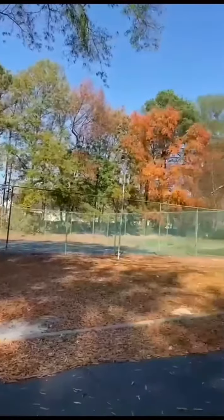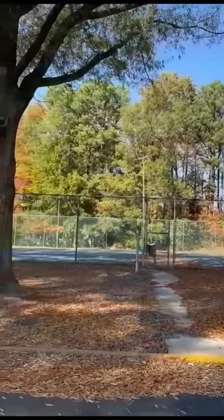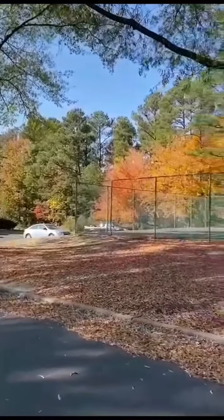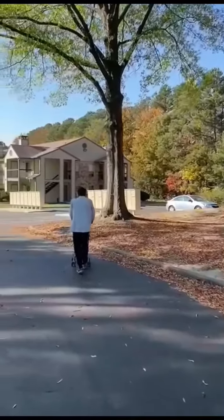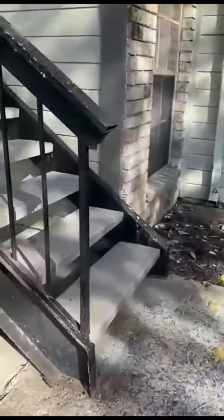I am looking for a US home. I will show you a small video. I am looking for the fall colors. I am happy. I am looking for trees. I will show you my home tour. We have a video.